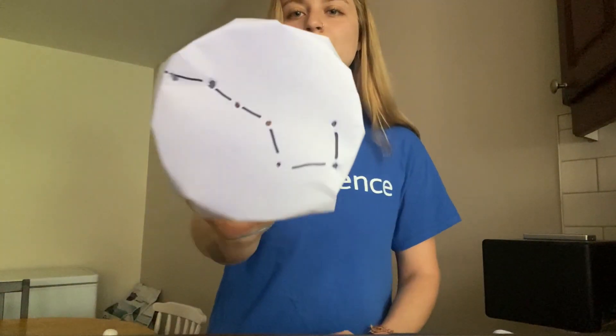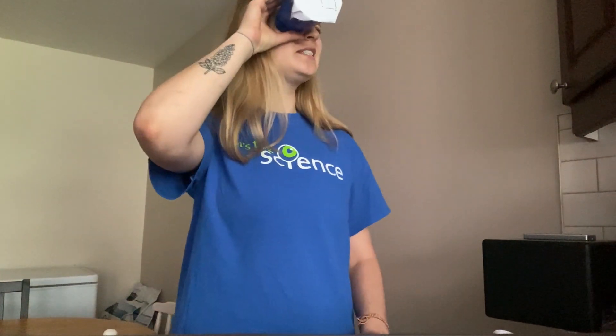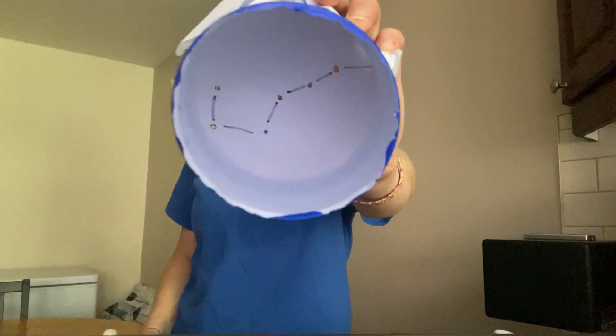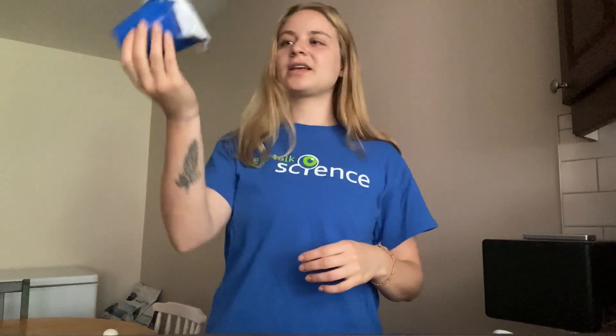So now that I've poked my holes, I can actually look through my constellation viewer, and when I look at the light I can actually see the Big Dipper. It's kind of like a telescope, which is a tool that allows you to look at the stars.